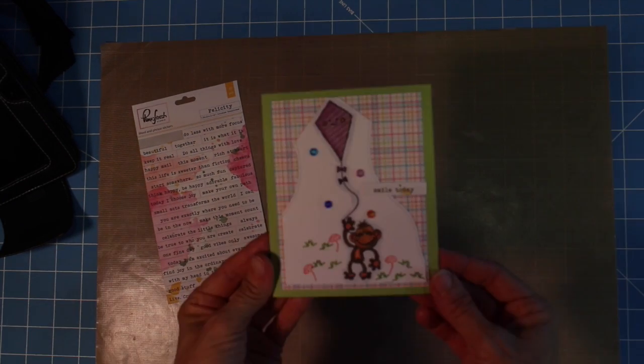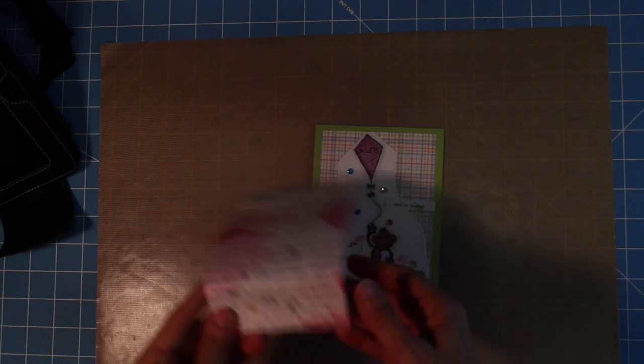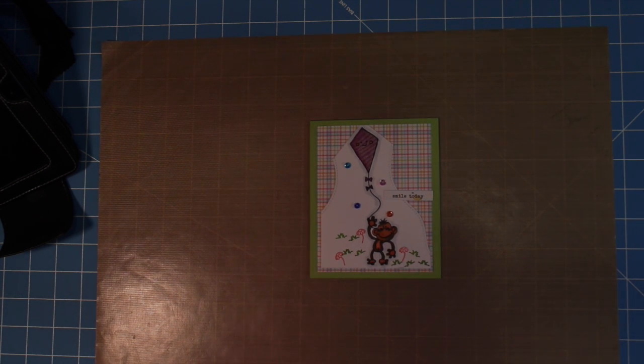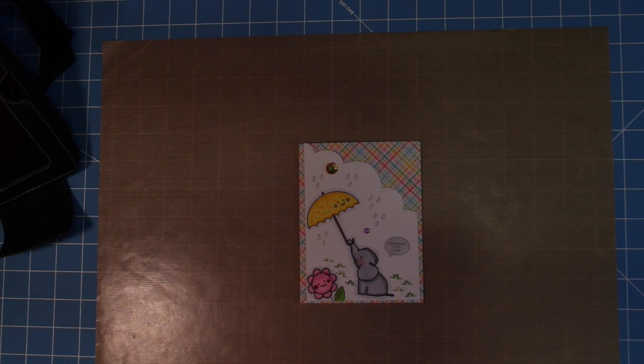So here's a look at the other cards and I hope you enjoyed this video. If you did, please give me a thumbs up and subscribe to my channel. I appreciate you watching — go do something creative today. Thanks!